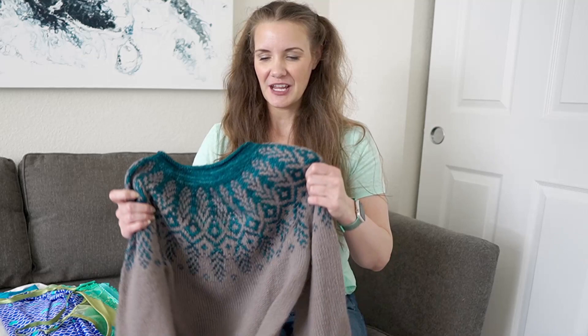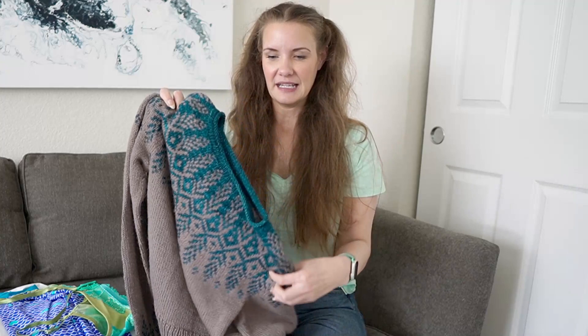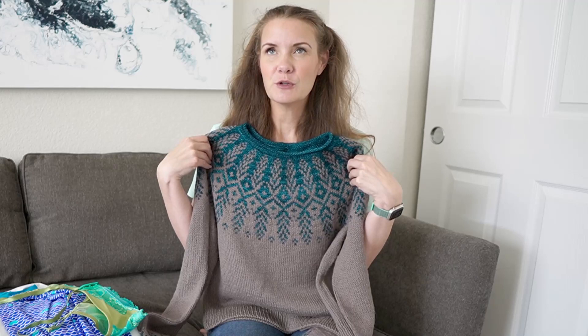I didn't get a whole lot of knitting done this month, probably because it was about 100 degrees all the time. But I did get one sweater finished, and that is my Gold Wing sweater. This is a pattern by Knit Love Wool, and I love how it turned out. For the upper section of the colorwork, I used Malabrigo Rios yarn in the colorway Teal Feather, which is sort of like a tonal yarn, so there are some slight variations in it, which gives it a little bit of interest.